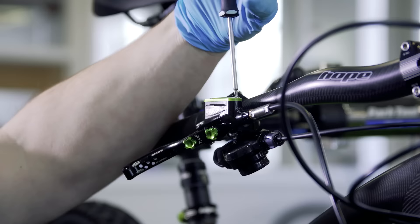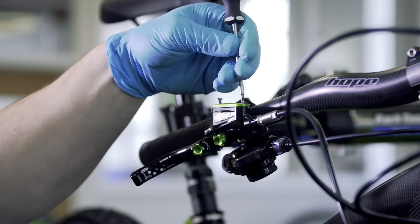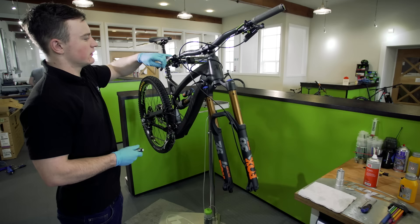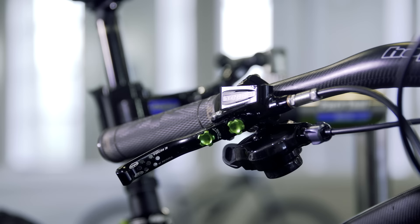First things first, you're going to want to remove the top caps with your T10 driver. These shouldn't be too tight — they should come off fairly easily. Just wind them off. Once that's off, remove the diaphragm as well. You can see that the fluid is level; it's not pushed up against one side or the other. So make sure it's level.